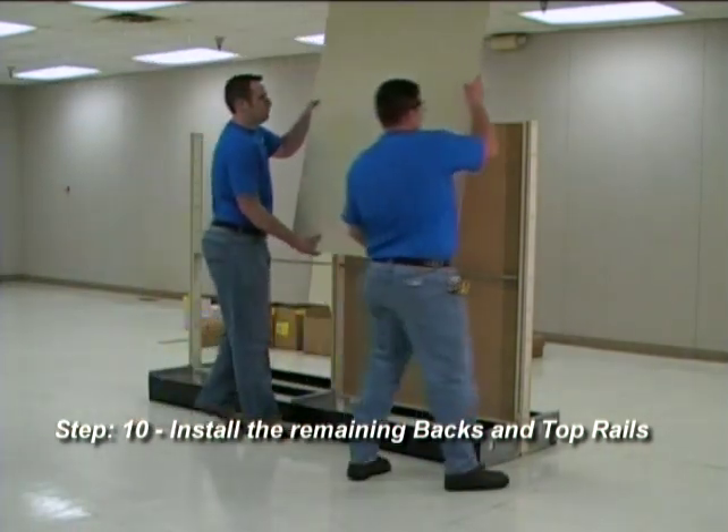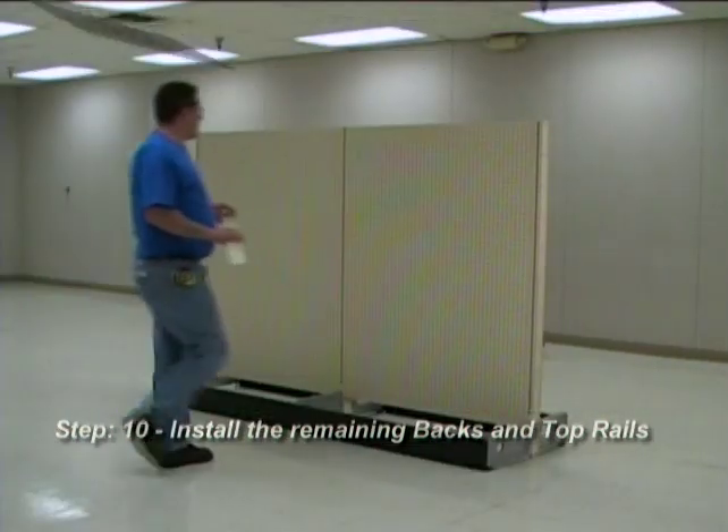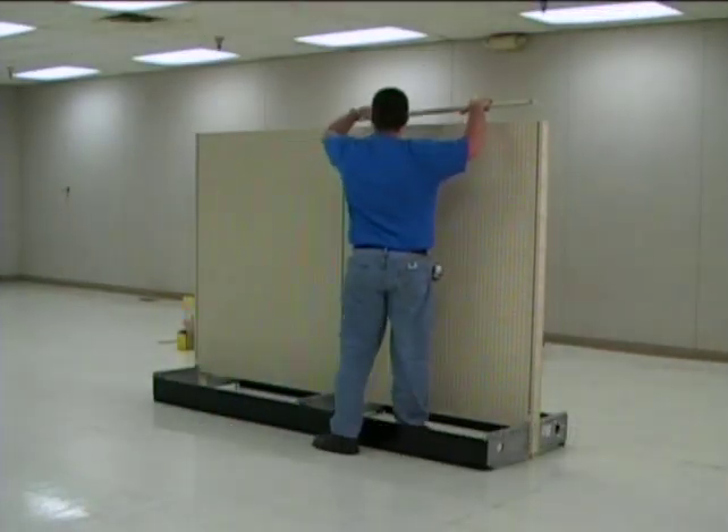Step 10: Install the remaining backs, then install the top rails. Be sure the top rails lock into place.